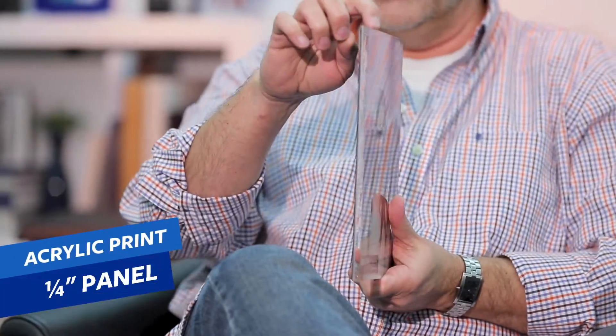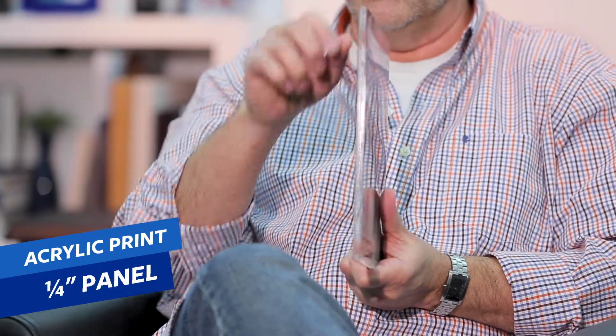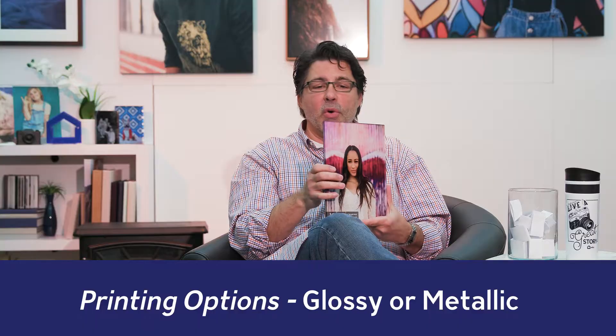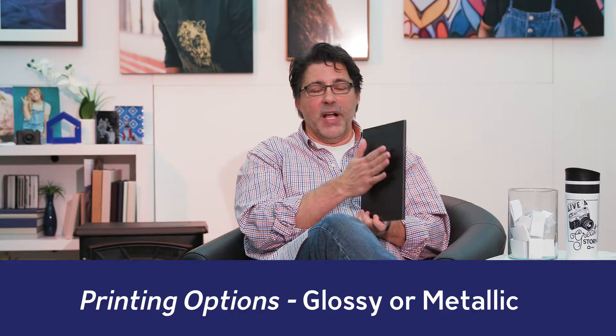There are two siblings in the acrylic family: acrylic prints and acrylic blocks. So let's take a look at both. Here's an acrylic print. That is going to start out with a one-quarter inch acrylic panel. Behind that is going to be a glossy or metallic print, followed by black styrene. You can get it just like this, but you can also get hanging apparatuses for it as well.